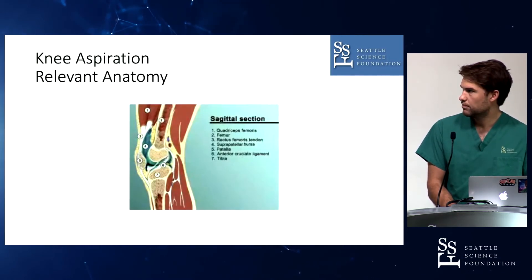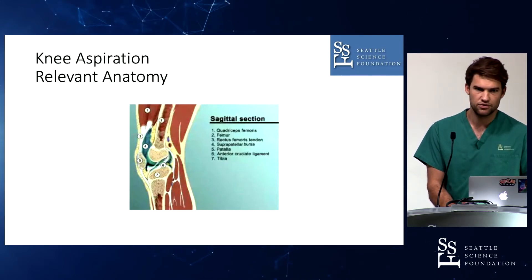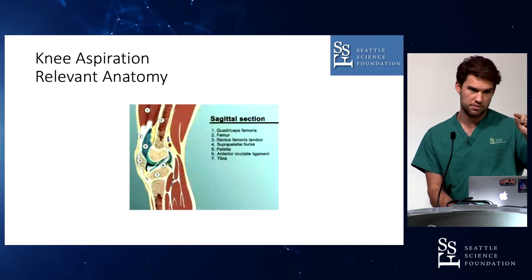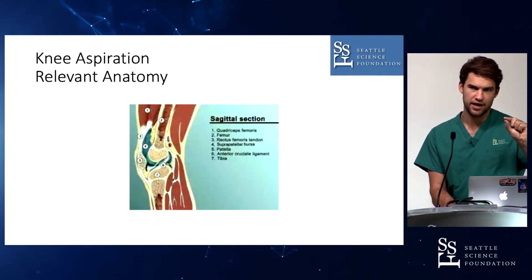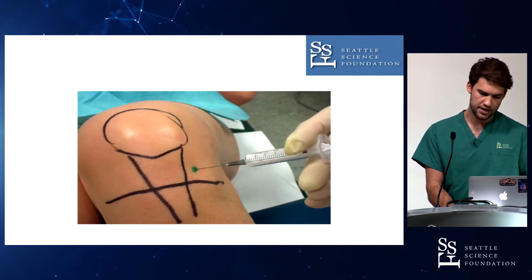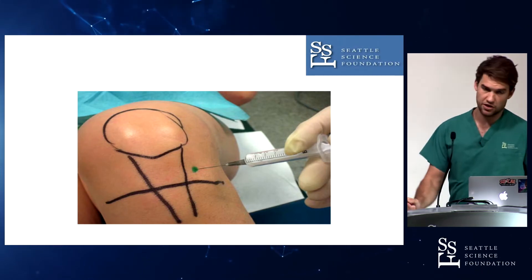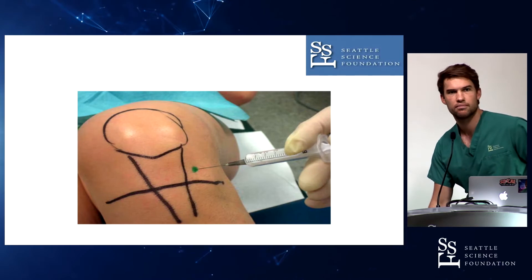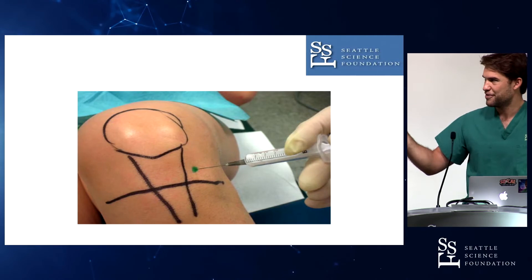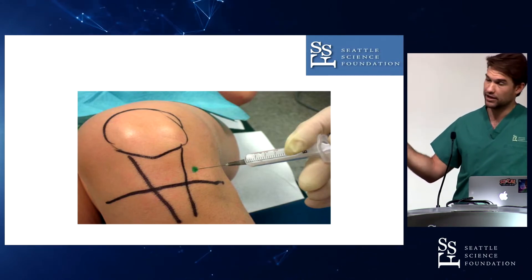The anatomy of the knee joint is pretty easy. You've got to make sure when you puncture that you don't hit the meniscus and you don't end up in any ligament, for example the ACL. There are different options, but I recommend the lateral approach. The green spot is called the soft spot — you can feel it on your own knee, it's pretty easy to palpate, and this is where you want to go. You should make a little incision there before getting in with a needle to avoid bringing skin into the joint.